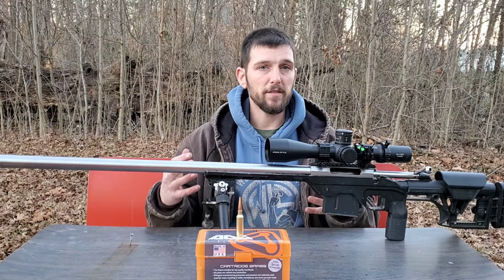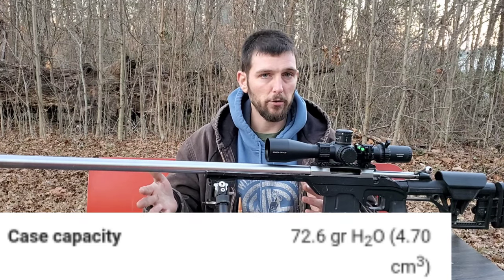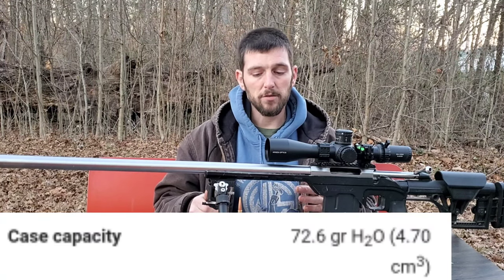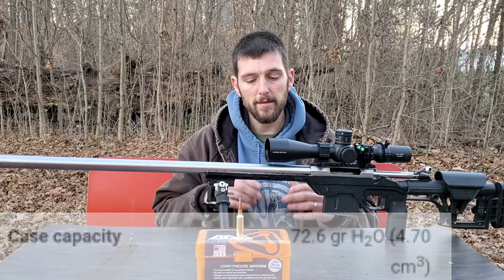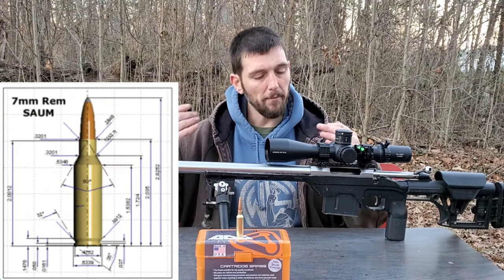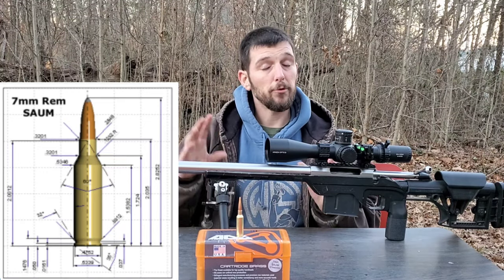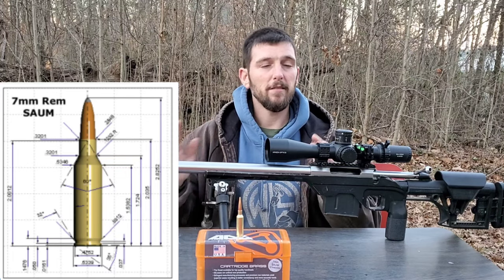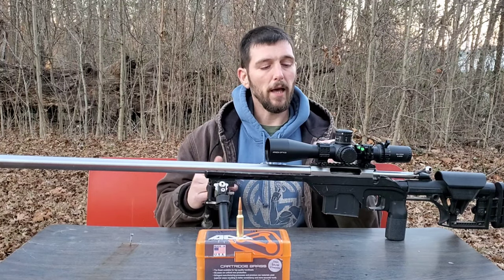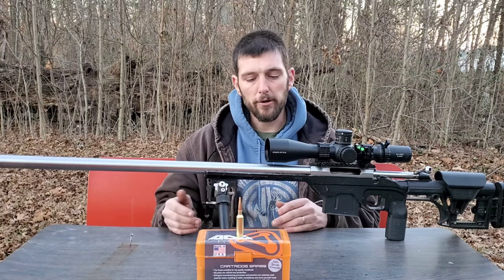The case capacity for the 7mm SOM is 72.6 grains of water. The shoulder angle is 30 degrees. This was big for me because the more research I do into different cartridges, especially doing these cartridge comparisons, I see a lot of merits to a 30-degree shoulder angle. There are merits to other shoulder angles as well, but for the overall cartridge and what I wanted this for, I was trying to find something with a 30-degree shoulder angle.